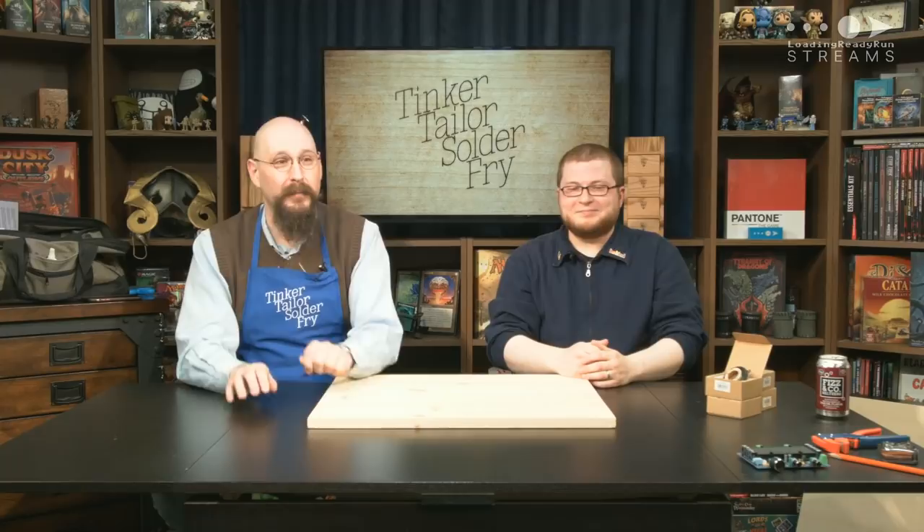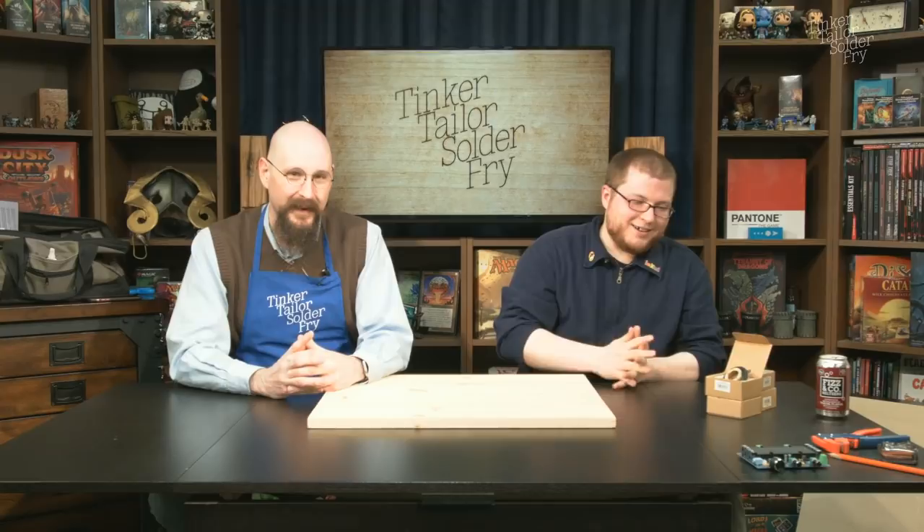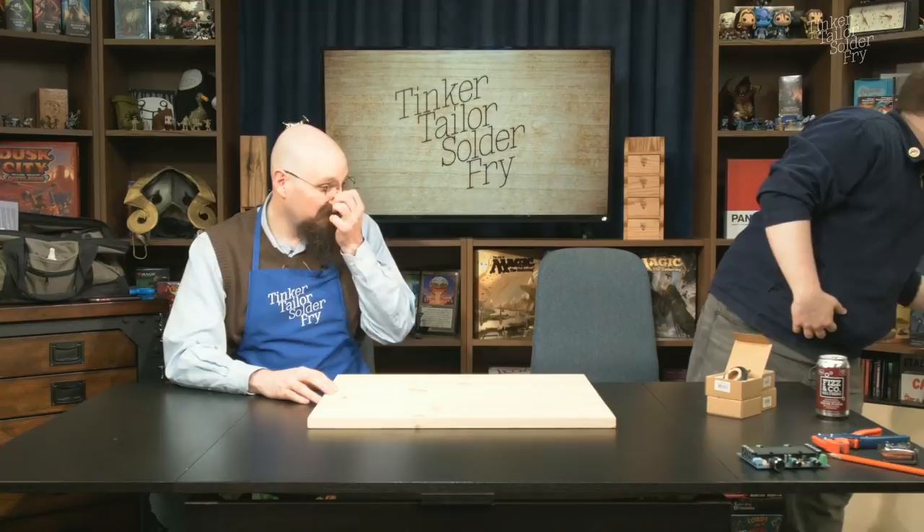Today we're doing a project that's been a long time in the making. We are going to be making flat panel speakers using quarter-inch or six-millimeter birch plywood and acoustic ceiling tiles — not normally what people think of when they think of speakers. It turns out they're reasonably rigid and lightweight, which are the two things you really want.